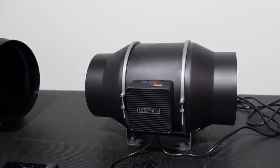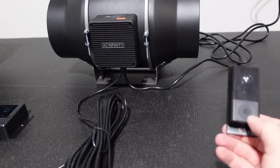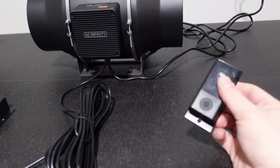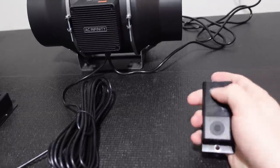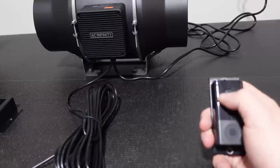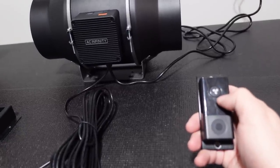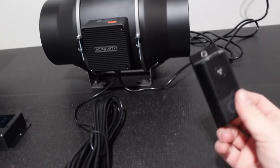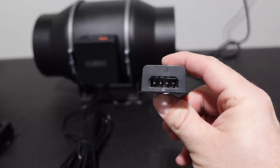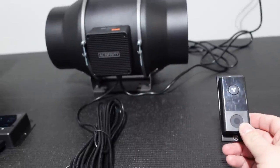One challenge with them is that traditionally the ones I got come with this controller — it's just a push-button controller. You click it, there's a little LED ring, and it increases the fan speed from zero up to 10. It works great and actually uses a molex connector on the bottom. I wanted to take things to the next step in the mining room.